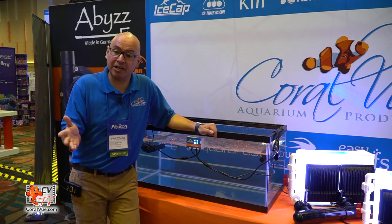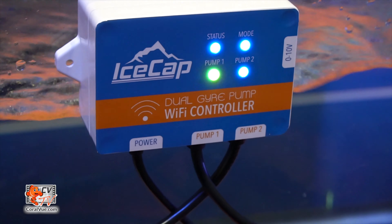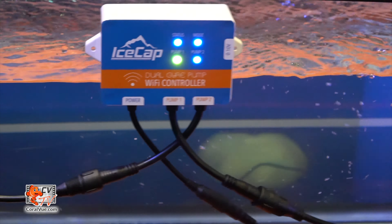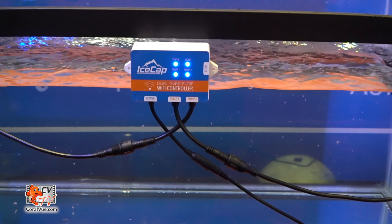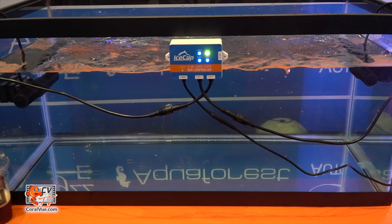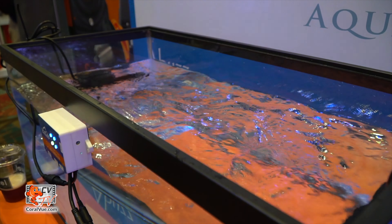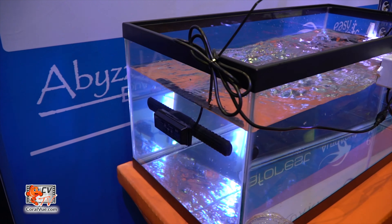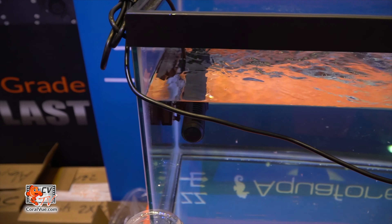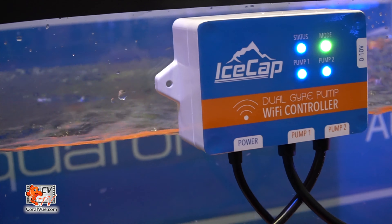What I want to show you here is the brand new IceCap Wi-Fi gyro pump controller. You can take a gyro 2K or a 4K and run them together on the same controller. The IceCap controller is going to replace the gym for these two pumps. The IceCap controller actually has Wi-Fi and 0 to 10, plus it can be controlled with an app. You can actually have the 2K and the 4K controlling together with an app that makes it easier to sync and anti-sync.